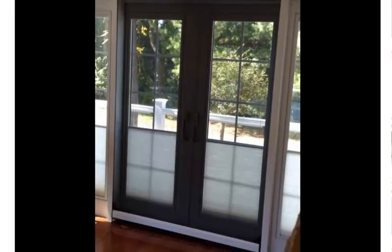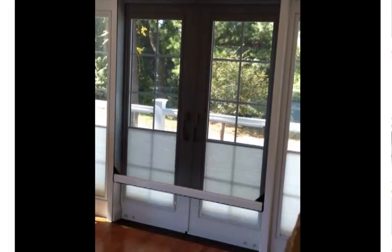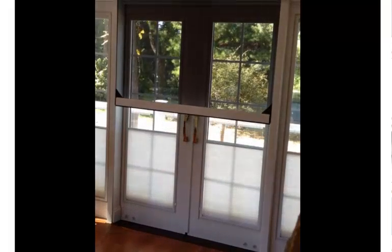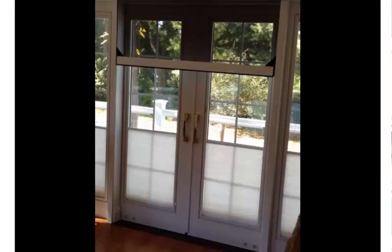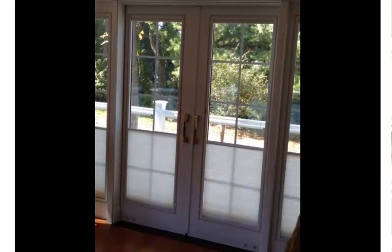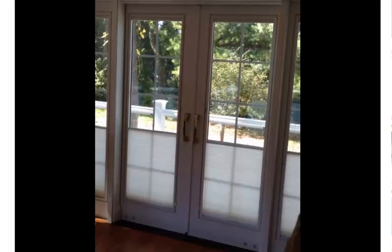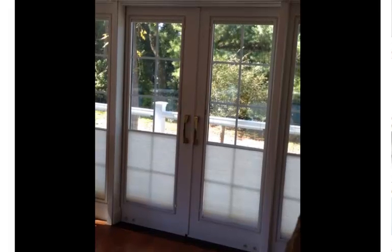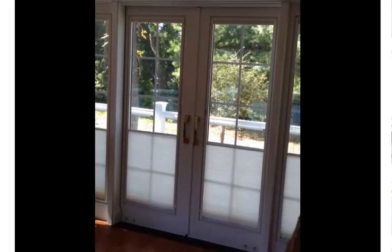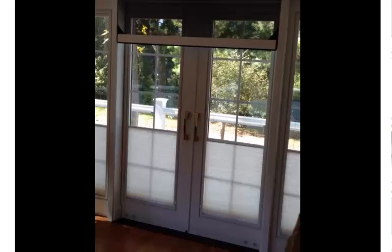On retracting, we have it open fully. The advantage to this is that the client has a 6-foot patio door or sliding patio door, and they are able to have full access and full ventilation without having debris or insects entering the home.